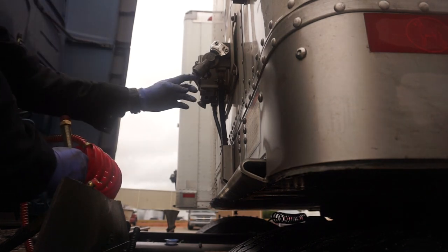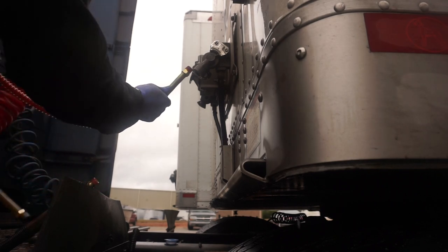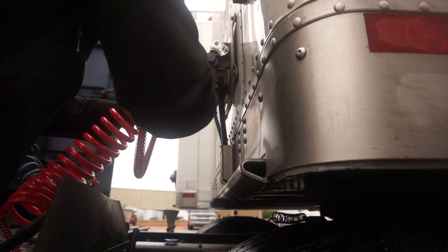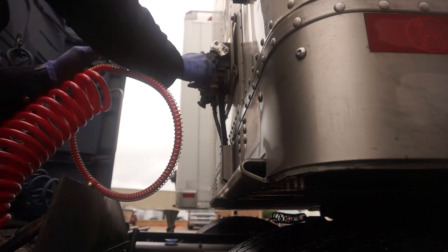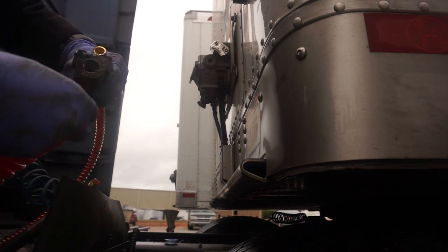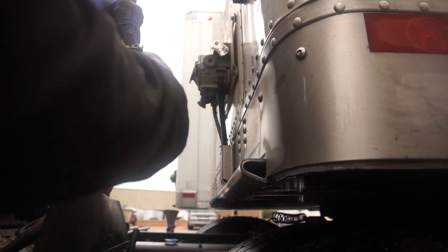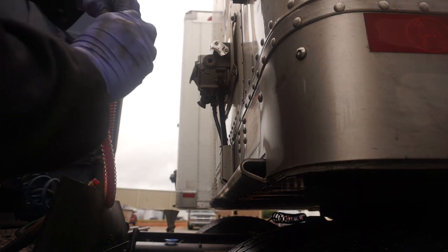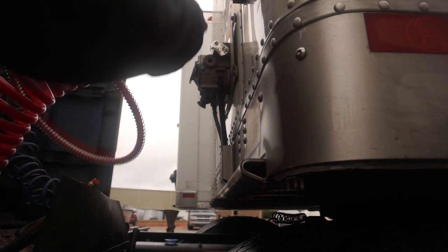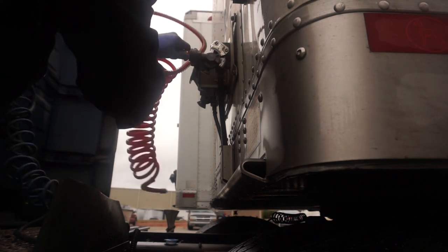Make sure the threads are clear - make sure there's no metal shavings or anything. Just get it started, run it on there like that, get it as snug as you can hand tight, then pick it back up.